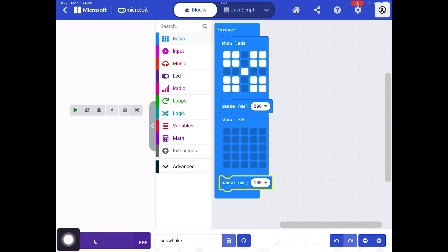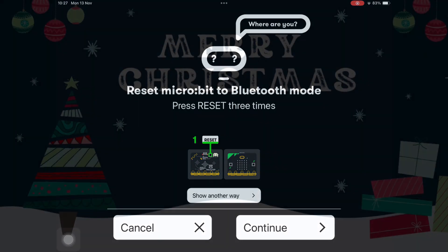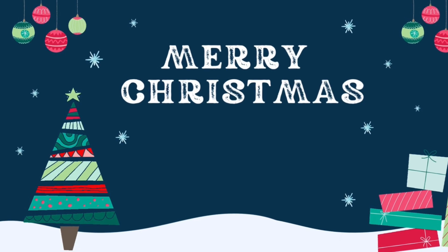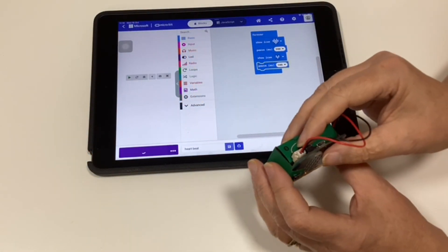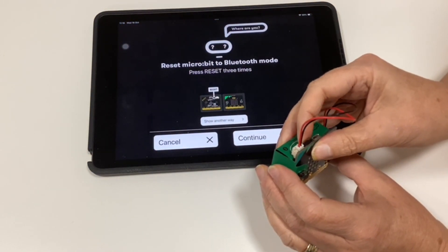We are telling our micro:bit to show our snowflake, pause with a blank screen, and then show the snowflake again. Get your micro:bit and tap the reset button three times until the lights flash.